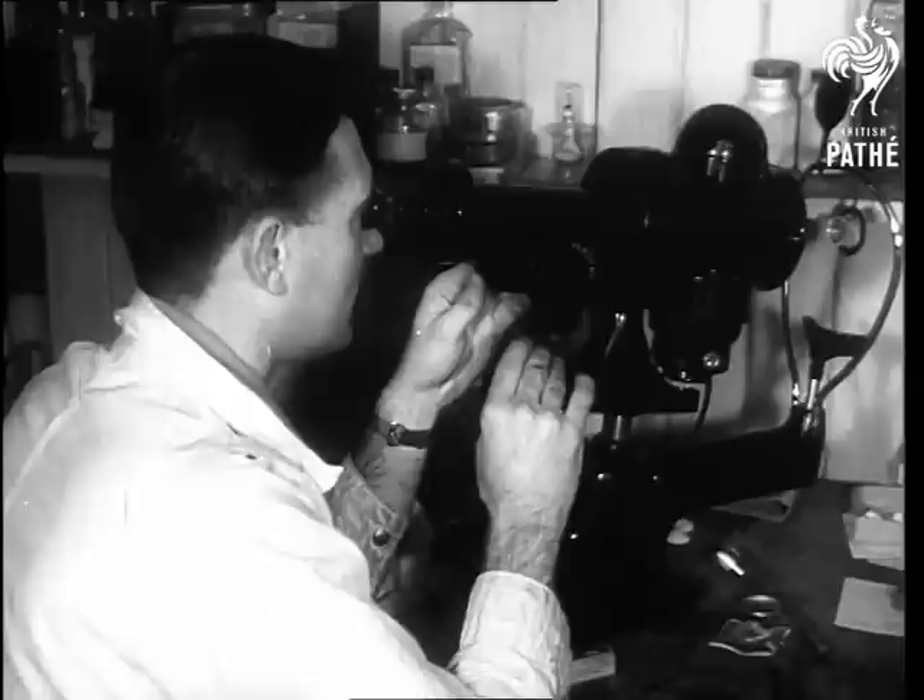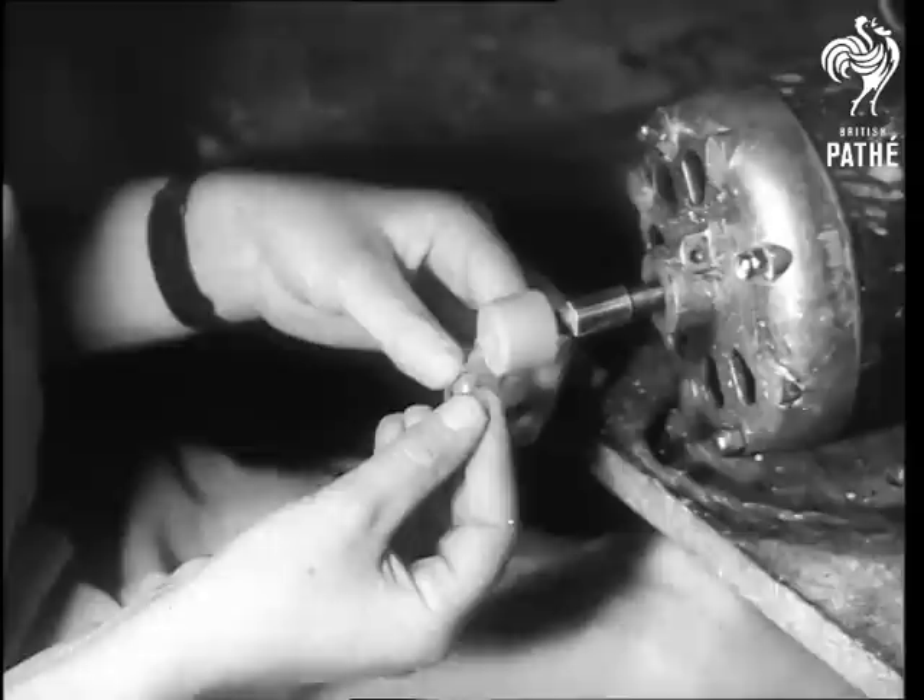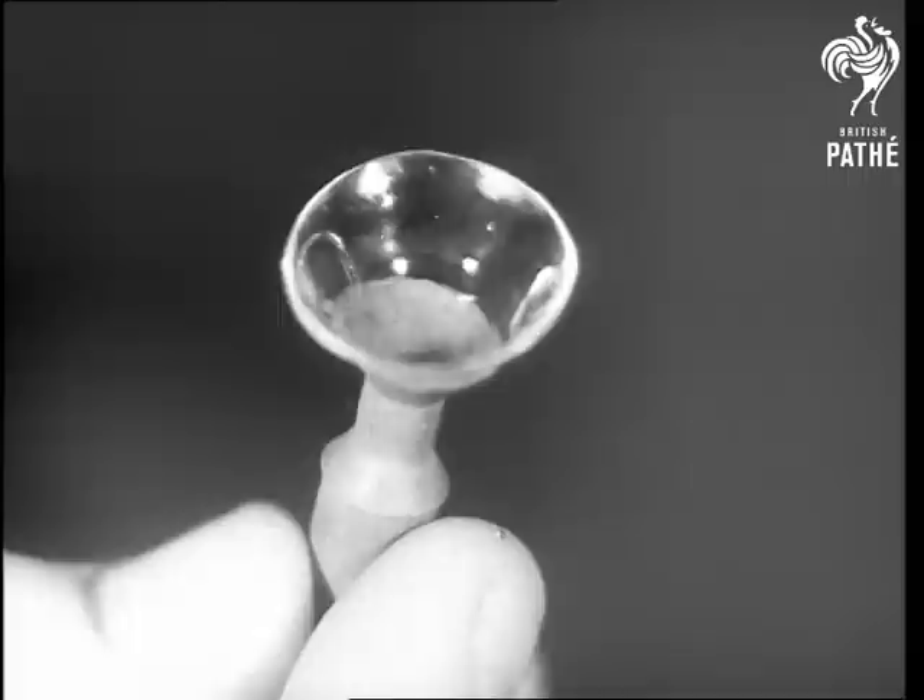Instruments measure accuracy, determining if the lens fulfills its optometric prescription. Then the tiny eyeglass receives a final buffing. There's still a spectacle case to leave lying about, but of course it's smaller — just to make it harder to find.